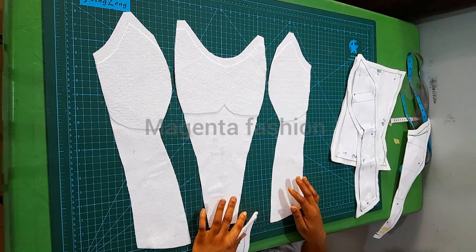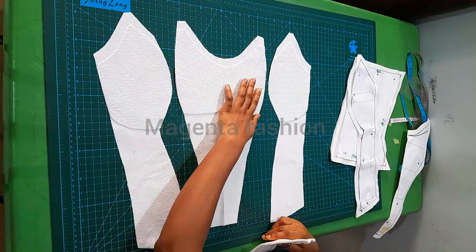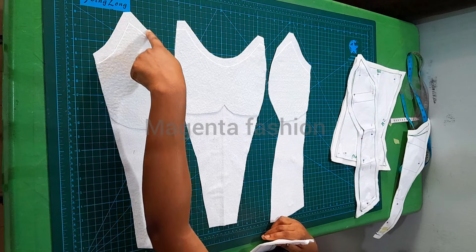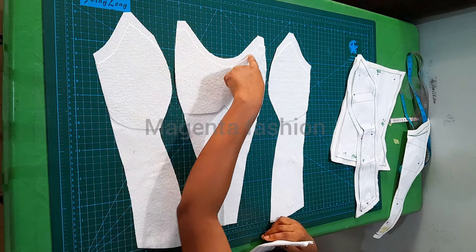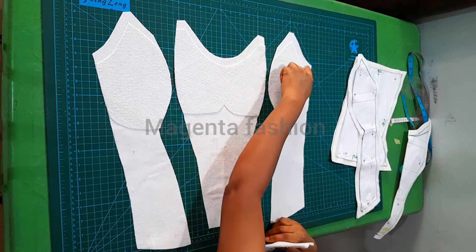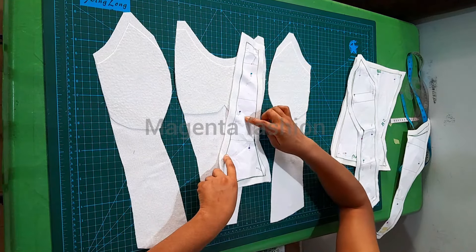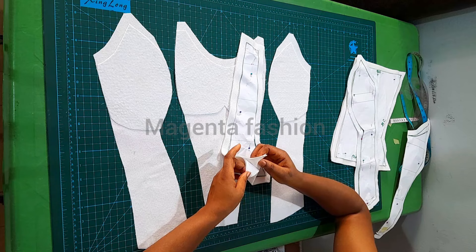The same thing applies to the front panels. This is the lining part of the front panel — I've added my warding to it. The warding reaches to the seam allowance of the armhole. This is the center front, and this is the side. Here is the side front — I have four pieces, two for the fashion fabric.